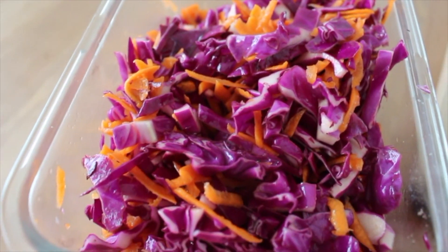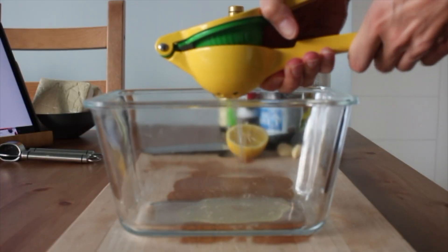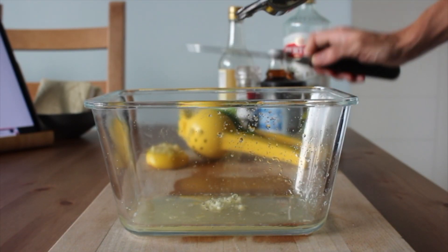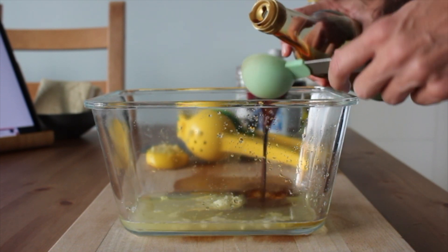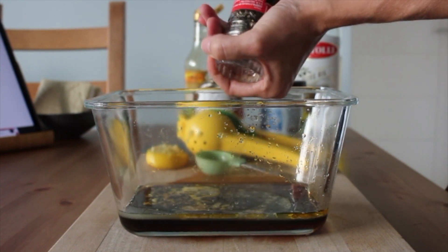It makes for a great side dish or a zesty topping on Buddha bowls. Next, I prepped a marinade for some tofu. This is so simple — it's just lemon juice, some garlic, olive oil, soy sauce, maple syrup or you could use coconut sugar, and pepper.